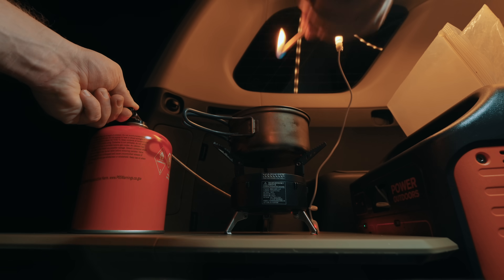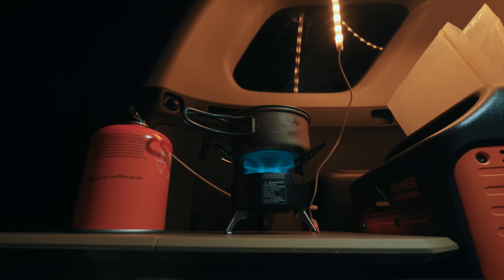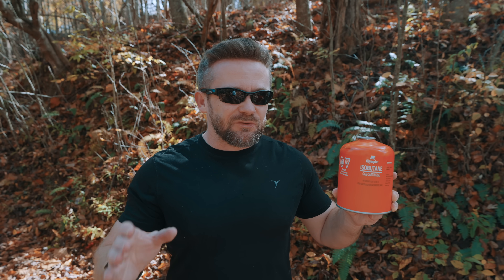With the summertime blend of isobutane, you will have good performance down to roughly 40 degrees Fahrenheit. Below that, you will notice a decrease in performance — it's not running as loud, and it's taking longer to boil water. With the winter blend of isobutane, you can expect good performance down to roughly 35 degrees. It will offer better performance than the summertime blend, but as it gets colder, the performance of your stove will suffer, and it doesn't matter if your stove has a regulator or not.